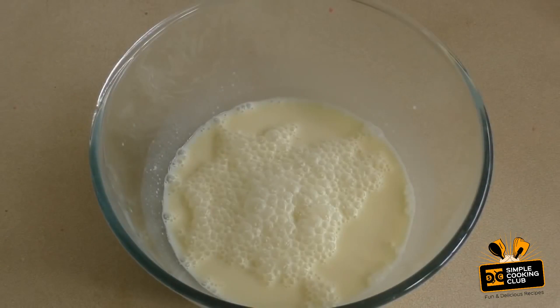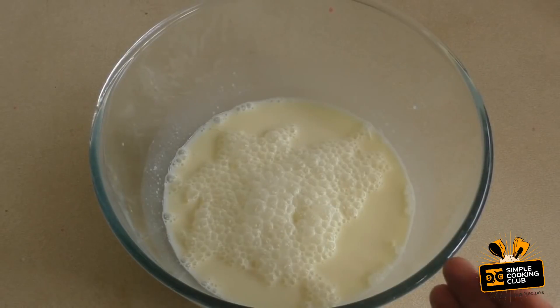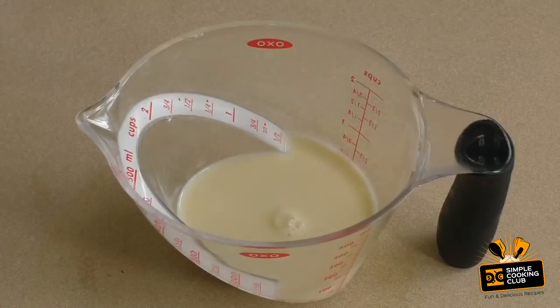Now, depending on how many colors you plan to make, just divide this between four or five — however many different colors you're going to make. Just divide it evenly, and once you've divided them, choose the colors and the flavoring that you want.